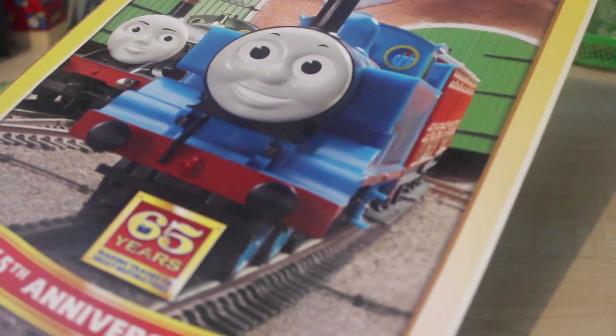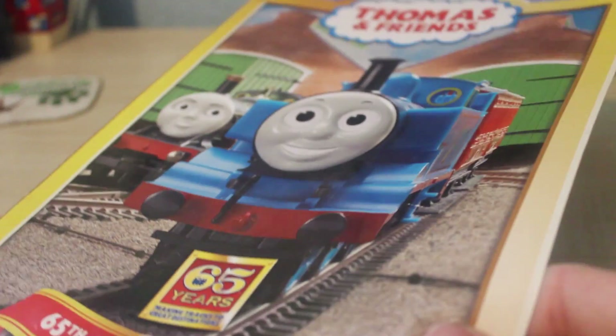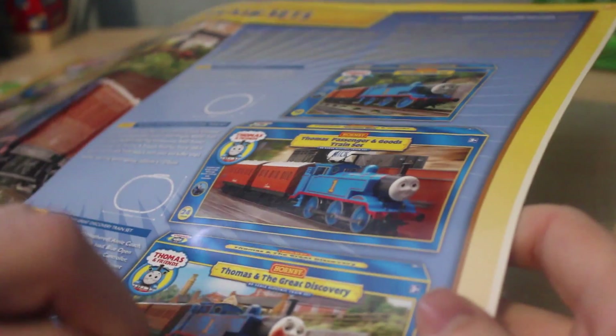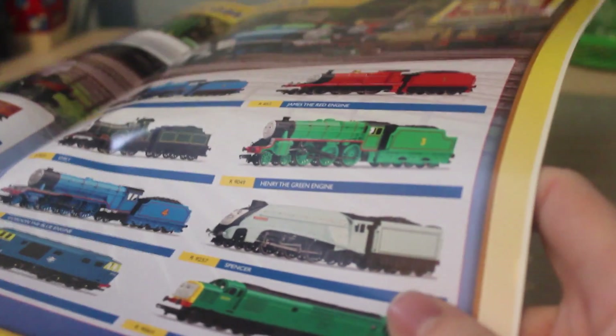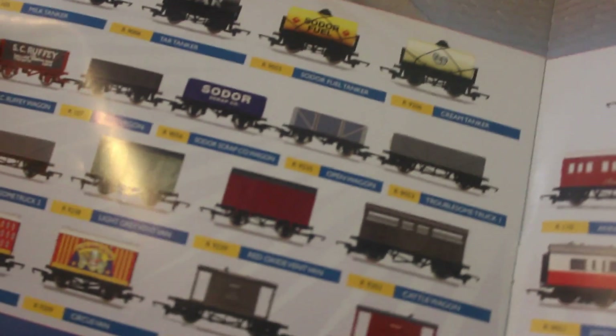Another thing they had was this little book, which you can see here. This was a 2010 catalogue — 65 years — and it's got pretty much all the engines in there. The only one it hasn't got is Bill and Ben, but I think they've been discontinued at this point. There's all the engines there, and then the next page you've got all the coaches.